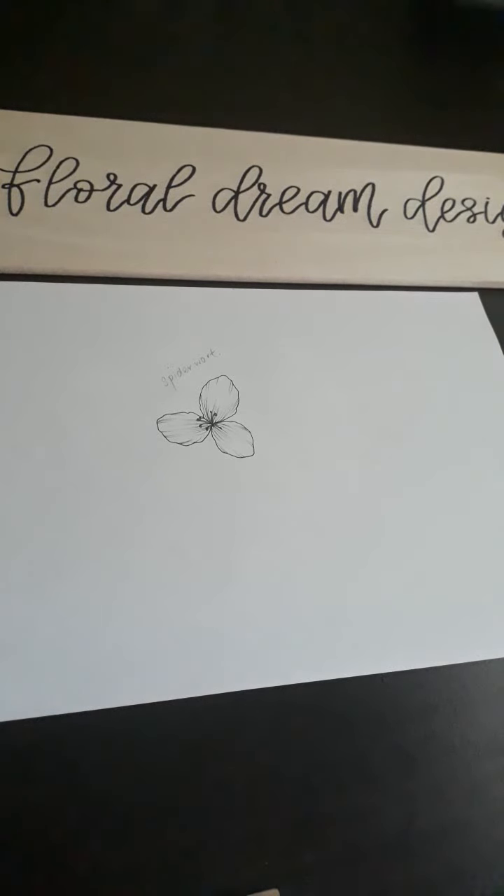Hi friends, I'm Teng from Floral Dream Designs and today I'll be sharing a very simple flower drawing tutorial.